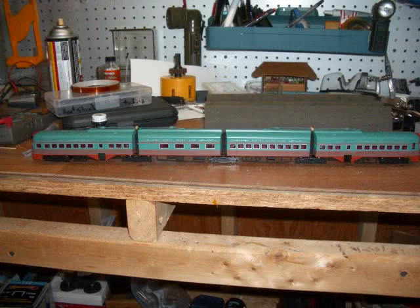Hello, this video is going to document how I installed a Digitrack sound bug sound system into a Concorde North Shoreline trolley.